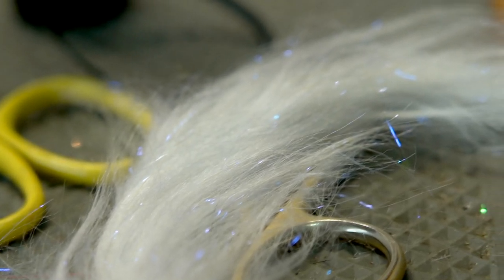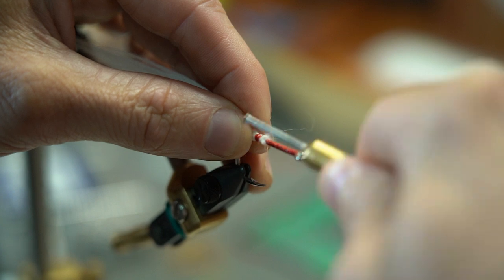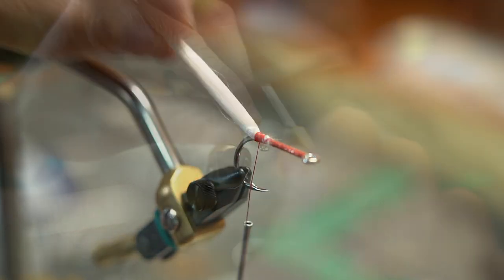What I like to do with this brush is, before I use the brushes to finish off the fly, I like to tie in a pinch of white craft fur. This allows you to put a little bit more body into the fly, and then we start the brushes which lead all the way up to the eye of the hook.